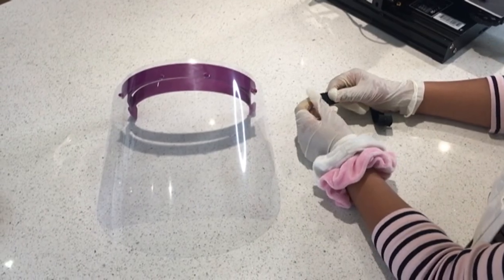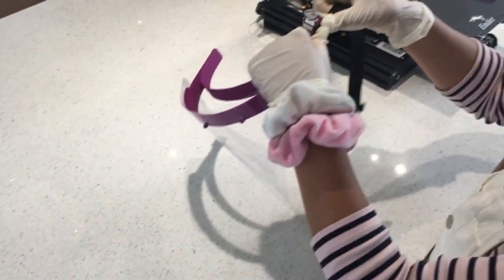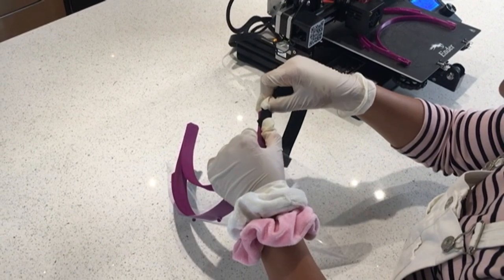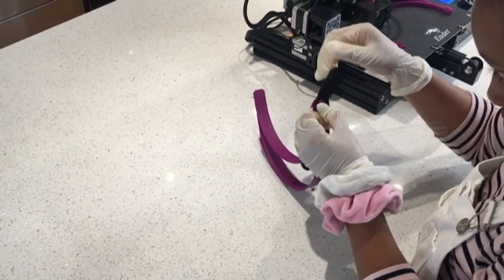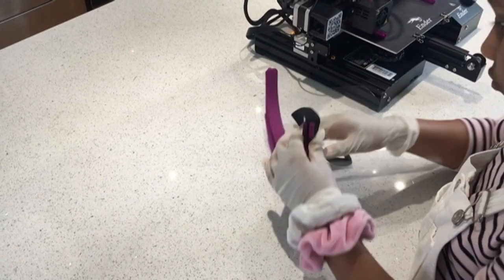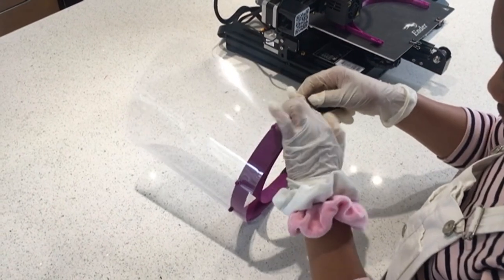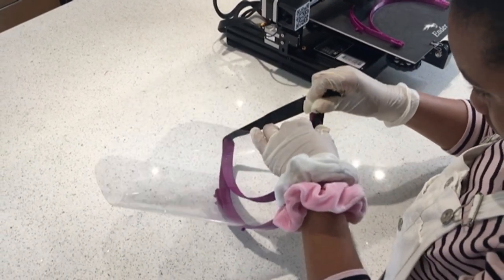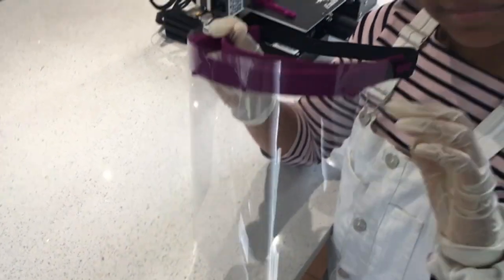Finally you need to attach your elastic to two small hooks at the back of your visor just like this, and there you go, there's your finished result. And this is how they're worn.